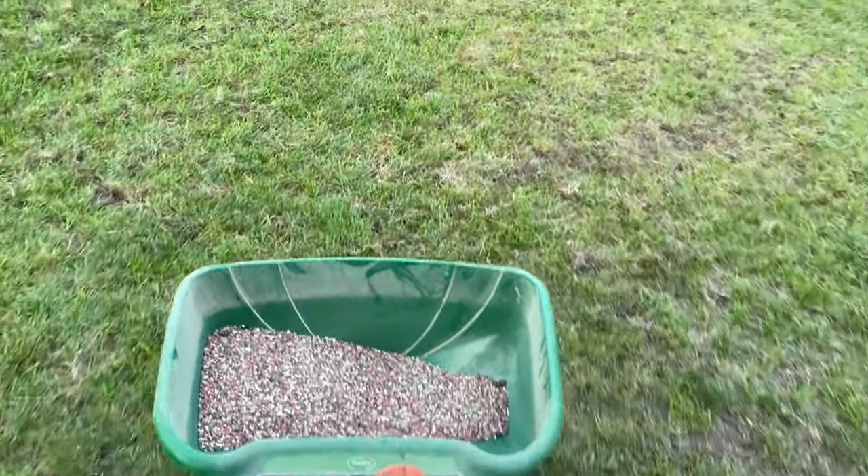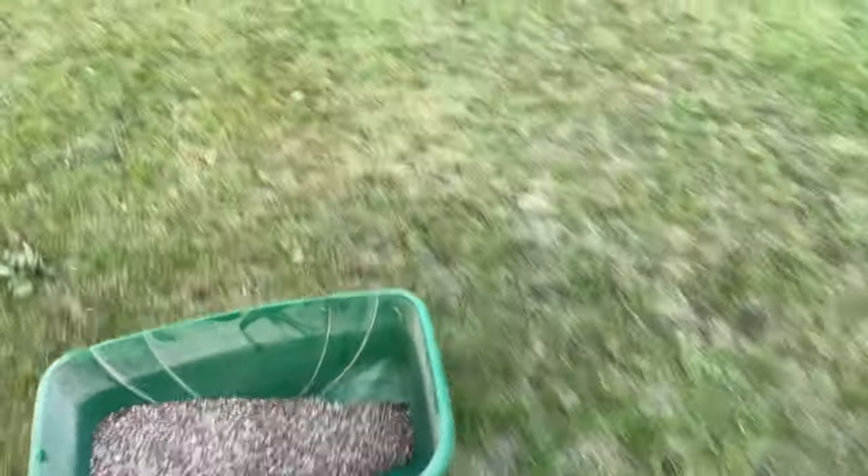The next thing we're going to do is put down some starter fertilizer, which will help this grass seed get a kickstart once it starts growing.